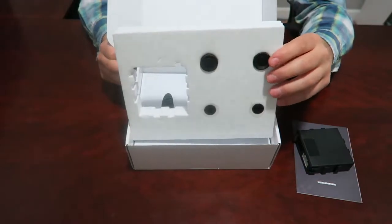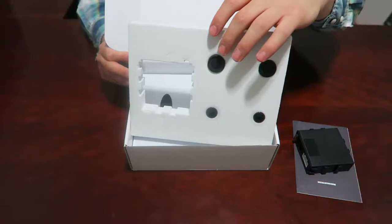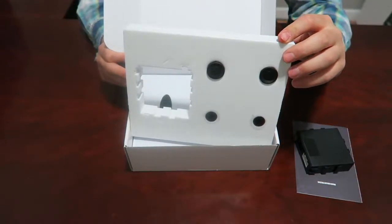Over here you'll notice the sensors. These two pods right here are the sensors. They will be installed in the back bumper of your vehicle and they'll be doing the detection.